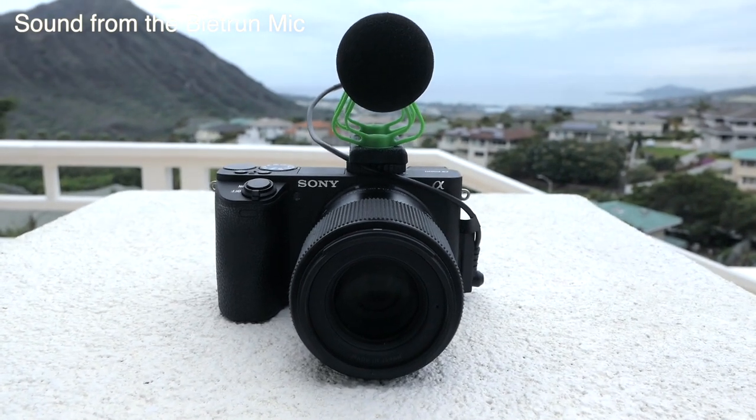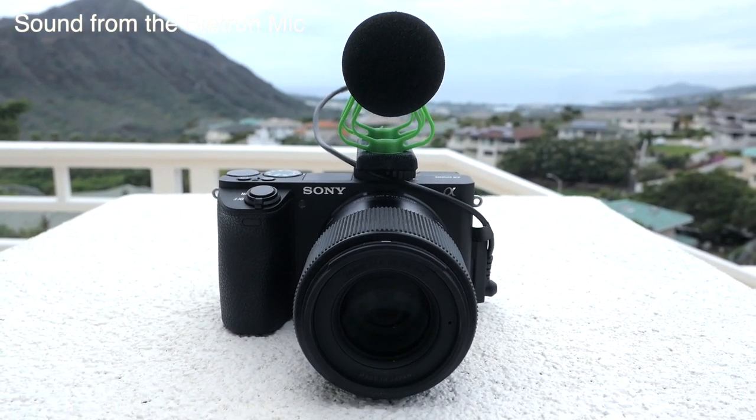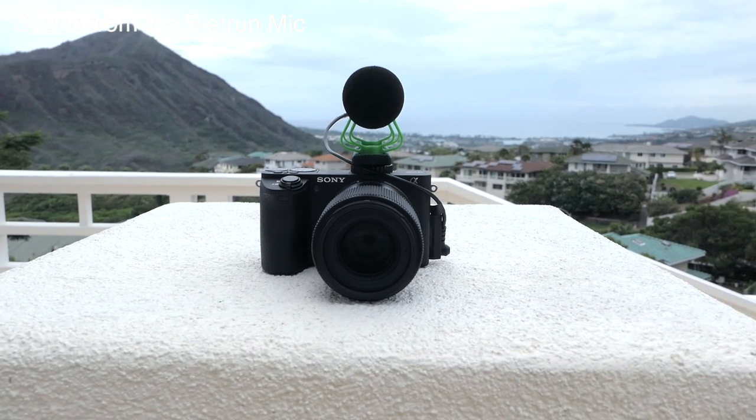For the next part I want to do some distance tests. Right now we're about a foot and a half from the camera talking to the mic. I'm going to back away to about two feet — so this is about two feet away, and that's what that sounds like.